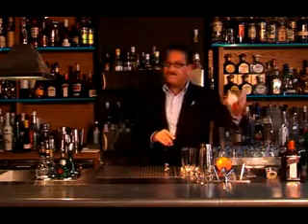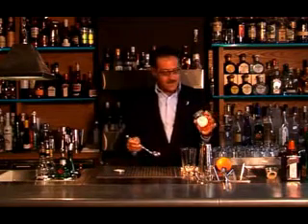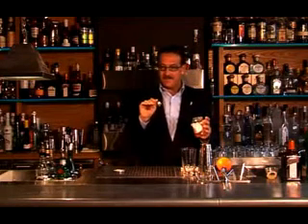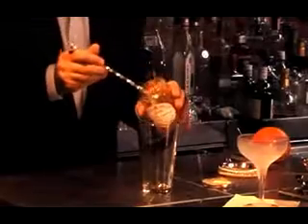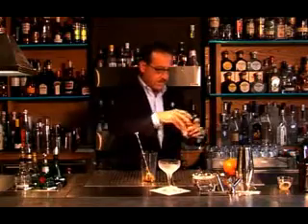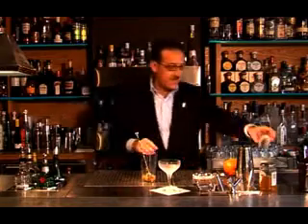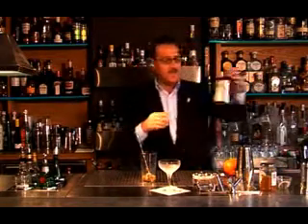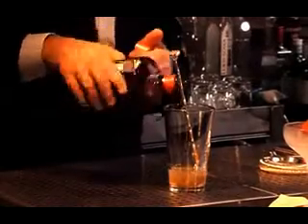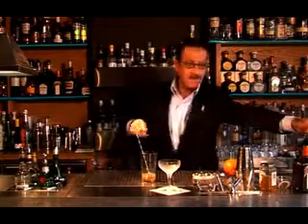First thing: nice, light, shredded orange marmalade. Remember, whenever you make a drink, always use cheap ingredients first. So a teaspoon of orange marmalade. Then 15 ml of fresh lemon juice, which will give us the citrus aspect of the drink. And 15 ml of Cointreau, which will give us the orangey, sweet flavor of the drink.